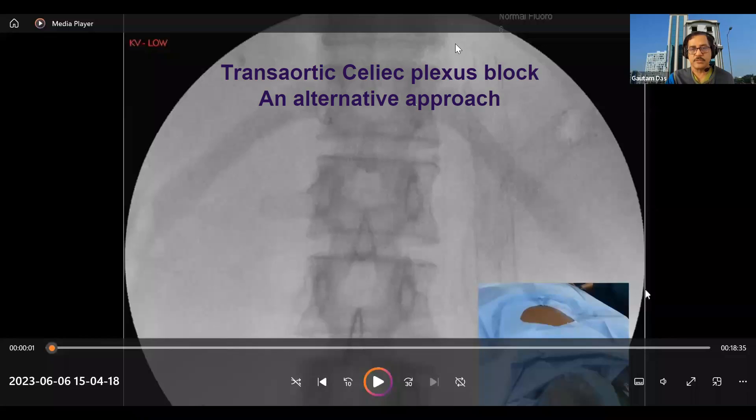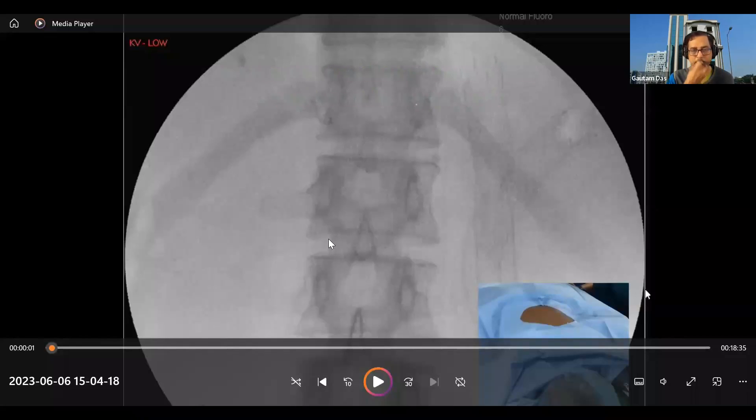I will be showing you this procedure of celiac plexus block. The patient is lying prone. This side is your caudal side and this side is your cranial side.